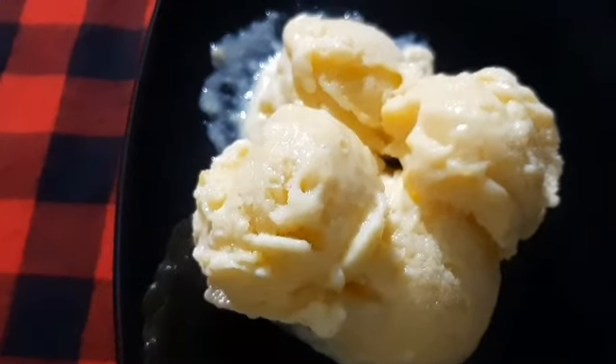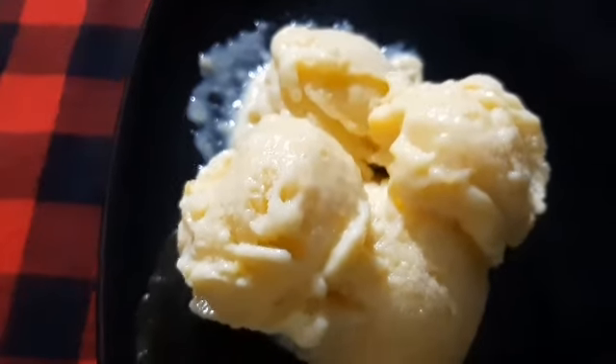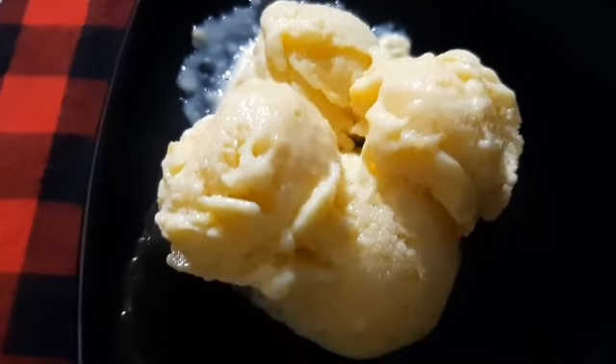Now we are ready. It's a creamy, tasty jackfruit ice cream. Let's try it again.